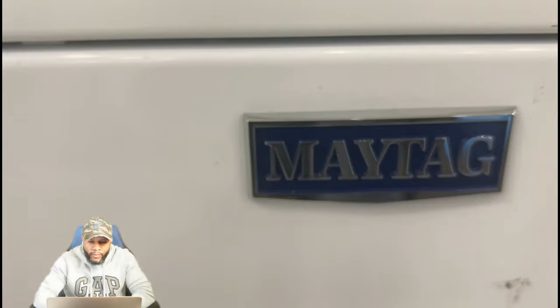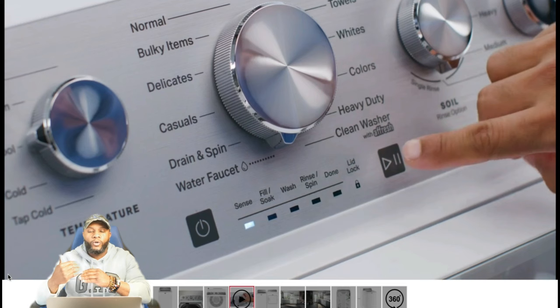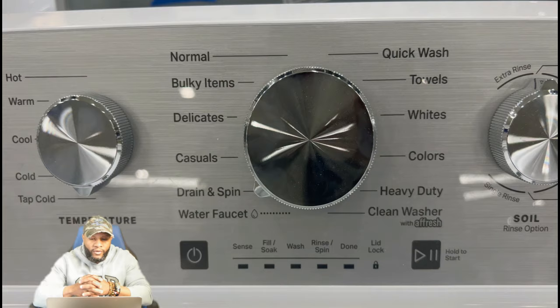You can see the sleek buttons. You have your pause button, your power button, your sense, your fill, soak, wash, rinse speed, done, and of course your lid lock. You have normal cycles, bulky items, delicates, casuals, drain and spin. You also have your water faucet, a clean washer that cleans the inside of the washing machine, heavy duty, colors, whites, towels, and quick wash.